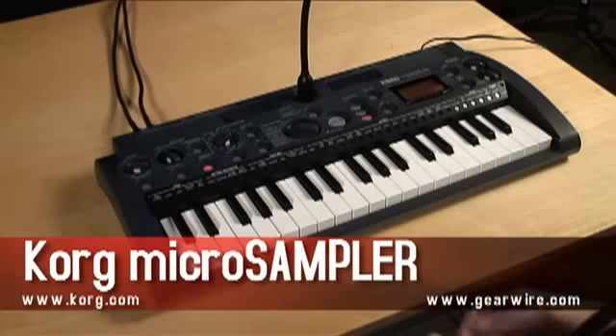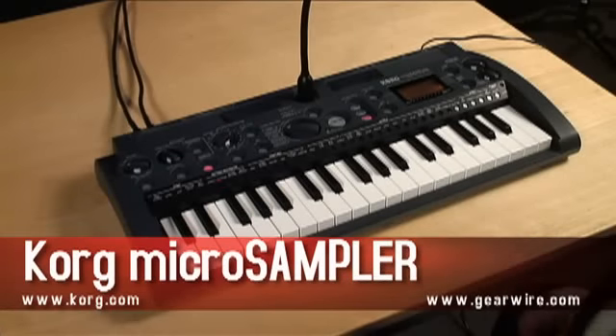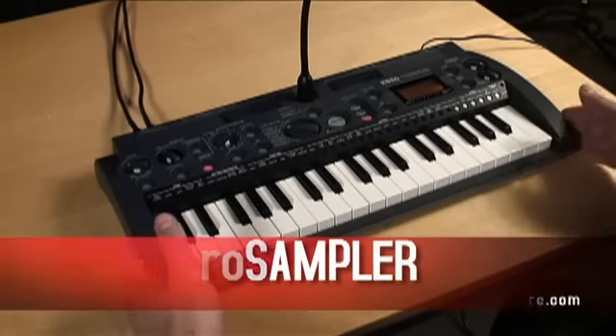Hi, I'm Rich Formidoni from Kord USA. We're here at GearWire.com and I'm going to show you the Micro Sampler. The Micro Sampler is a unique new instrument from Kord. It takes some of our most powerful sampling tools and puts them in a very compact and very affordable package.